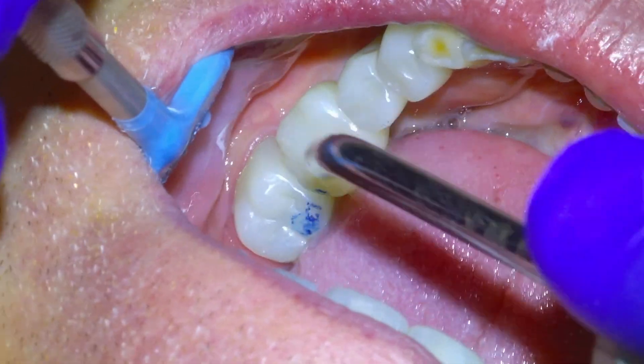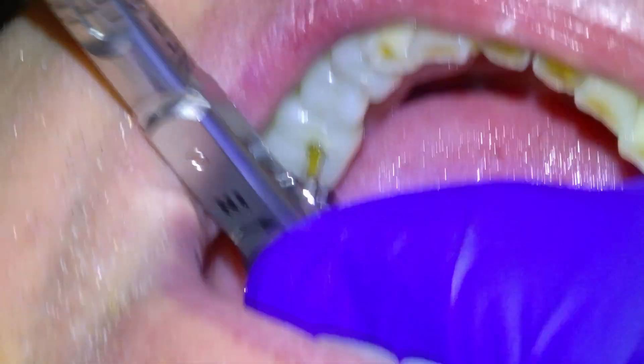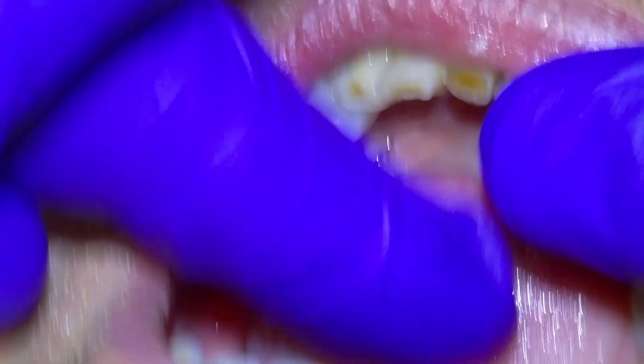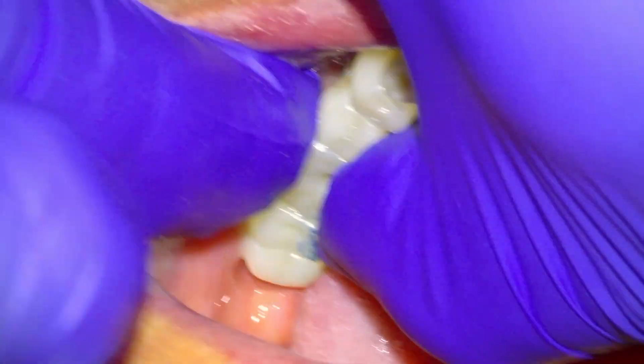How does that feel there? Still a little ways to go, right in there. It doesn't feel too bad. Okay, so we will close that up. That's good. And then we do need to re-torque it, which we can probably do in Creston. Can't do it there.